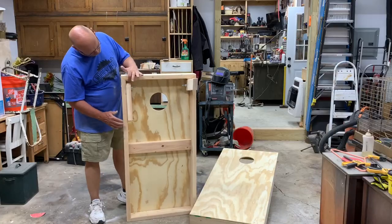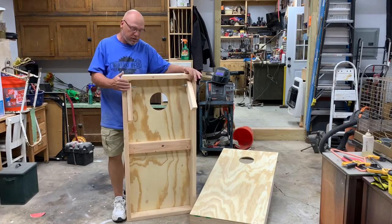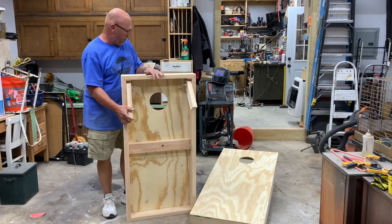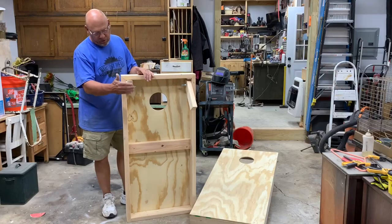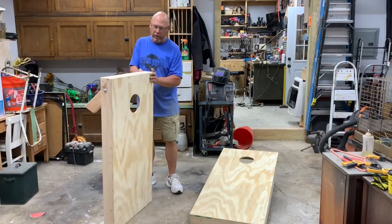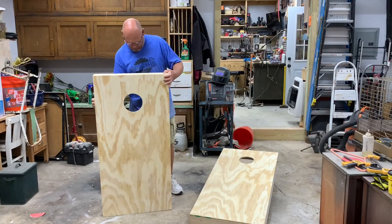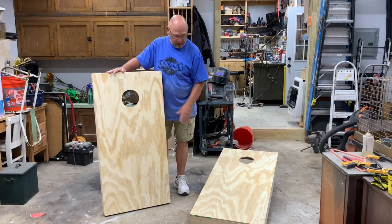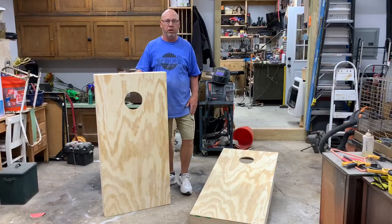I did end up adding a couple of little maple blocks here just where it hits all the time, and that was also to keep it perfectly flat on the arms when I put it down. So there you go guys — we're ready to do whatever you want with them: put a skin on it, paint it, or whatever. We do appreciate you watching and we'll see y'all in the next one.